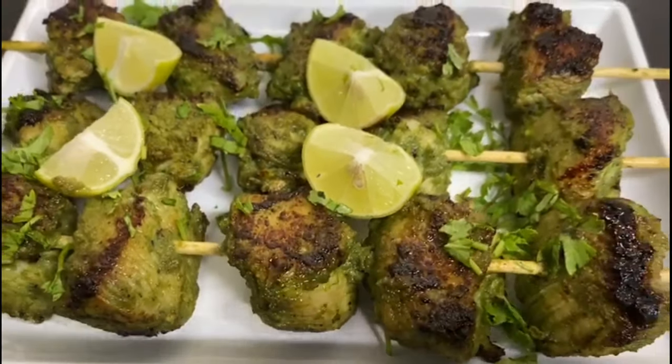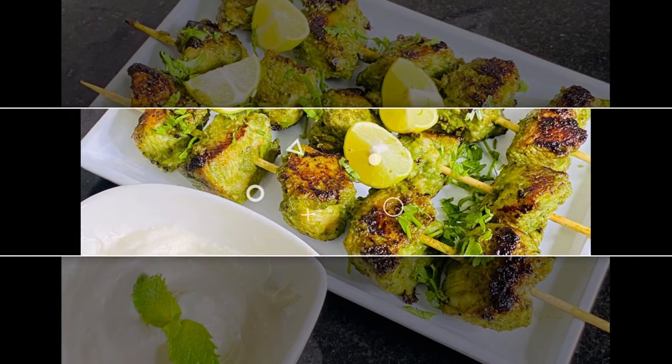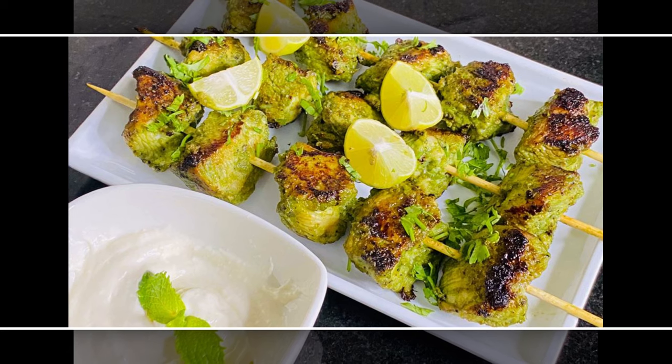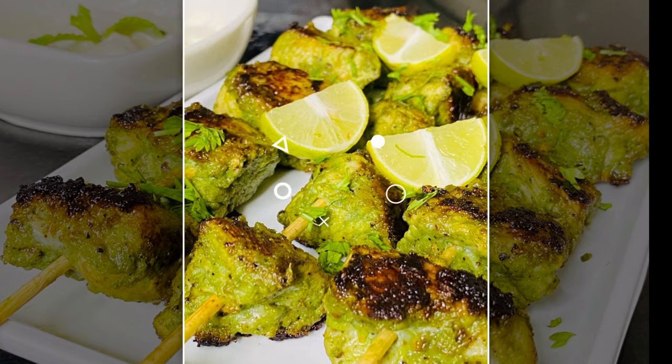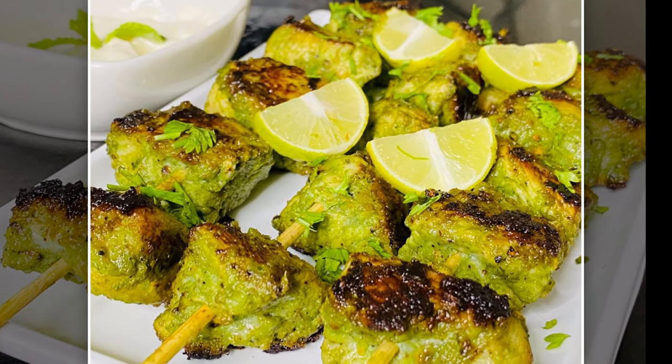Let's try some ingredients for you. Let's try some feedback. Don't forget to like and share the video, and don't forget to press the like button. Thank you.